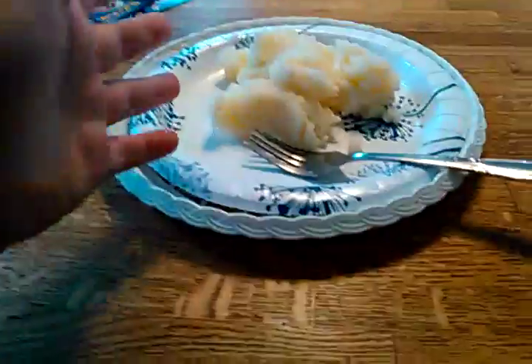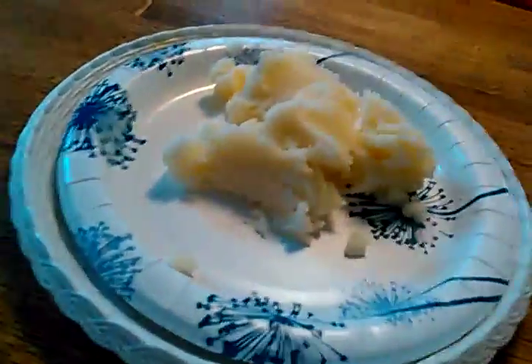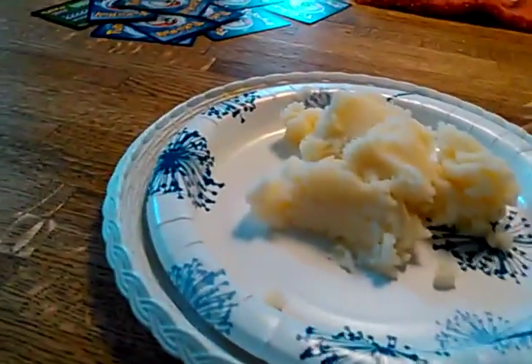But yeah guys, if you enjoyed the video — I know you guys want mashed potatoes now because I made some. Yeah, I do actually make good mashed potatoes. This is actually really very good. Very, very good.